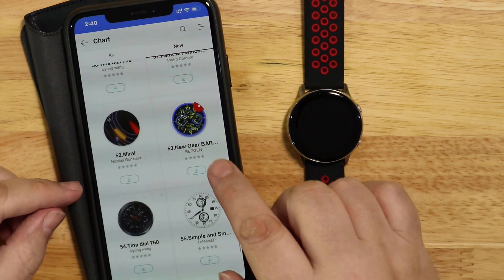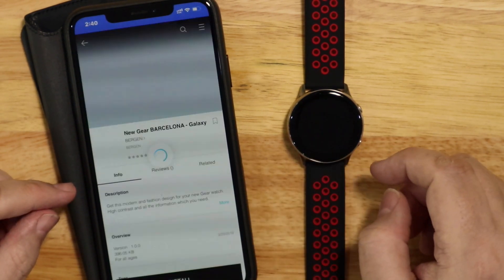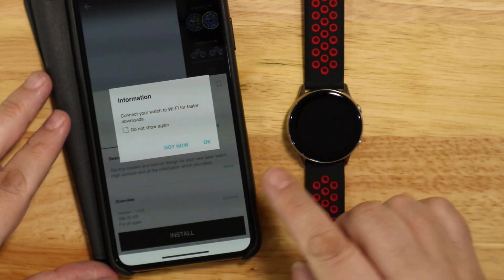First of all, when you're downloading the watch faces, if you're using an iPhone then you can only download watch faces that are for free.